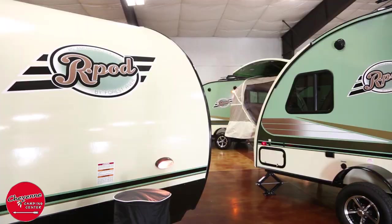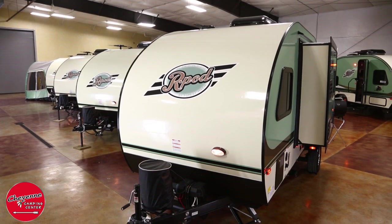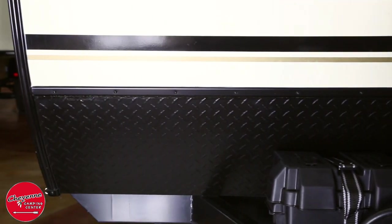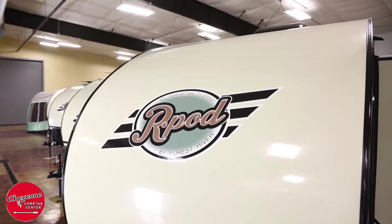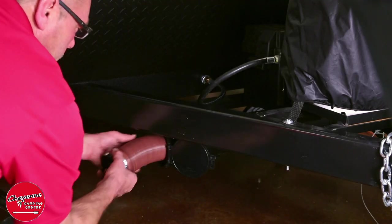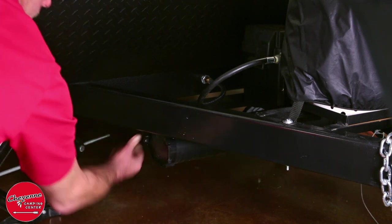You will also notice the front docking light that will illuminate your R-Pod's A-frame in the evening. The black diamond plate shield on the front offers protection from rocks, pebbles, and other road debris that may cause damage. A convenient sewer hose storage tube is inconspicuously mounted under the A-frame to prevent a mess in your storage compartment.